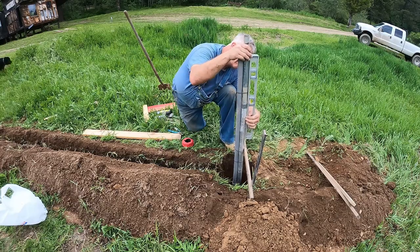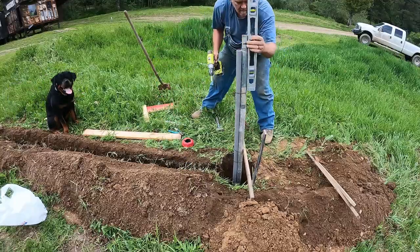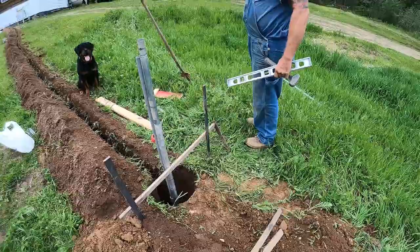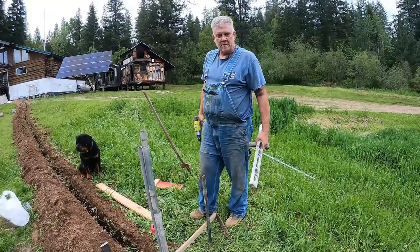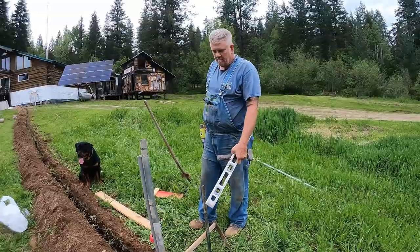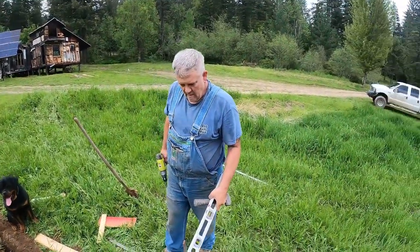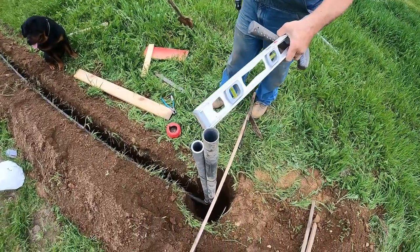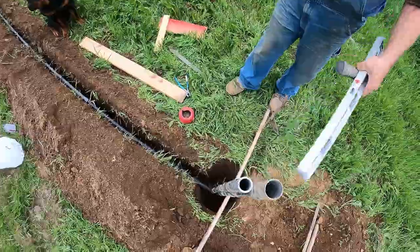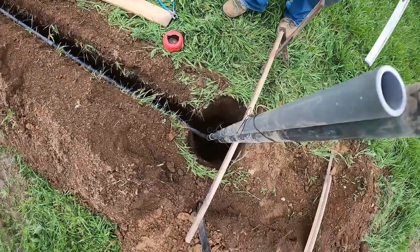After we laid all the pipe, we set it in the hole and plumbed it up using some form stakes, so we could put some cement in there and have a nice solid base. Digging a hole 30 inches deep with the pipe running all the way to the very bottom. The conduit comes up right to the bottom where the aggregate pipe goes on. Got it all plumbed up and we're going to pour the cement.